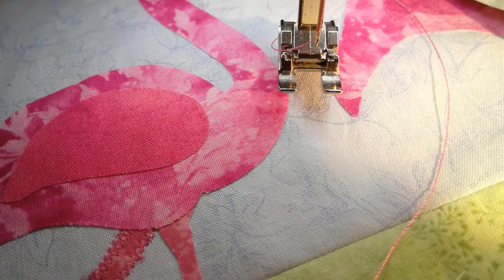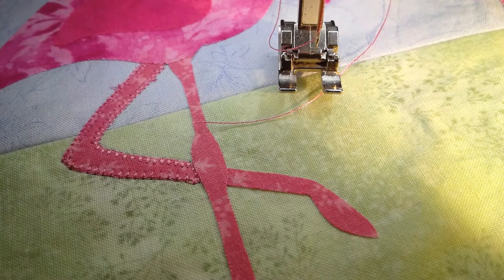That is how I handle the machine applique on these. I hope that was a good little tip to help you out. If you have a machine that can remember stitches, it is a great time saver.